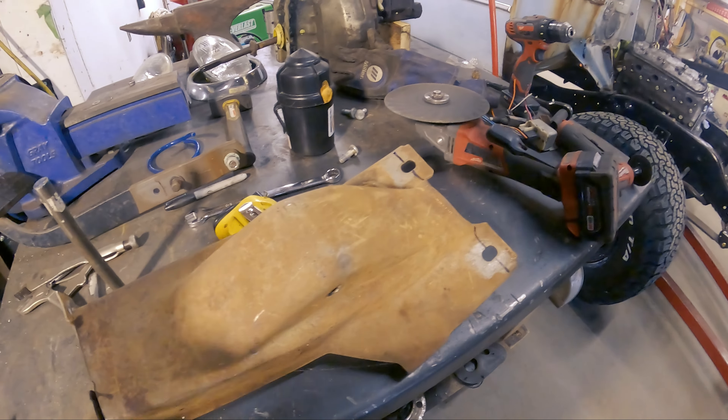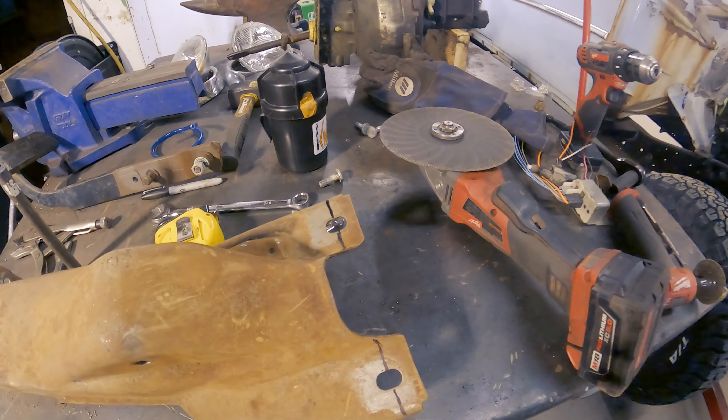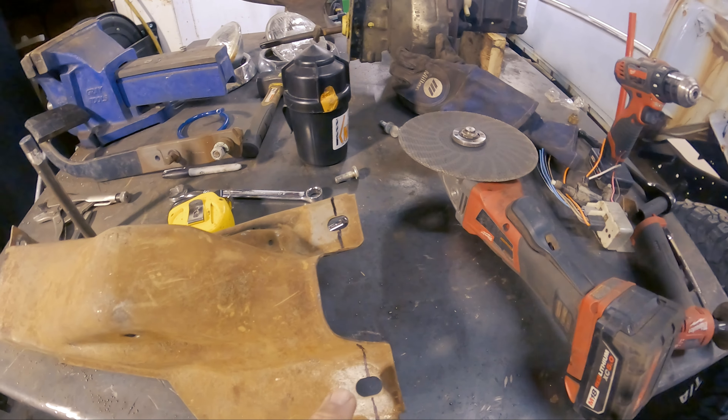Did some measuring — it's off by a little bit. I think I'd probably have to cut more than this off, but I just want to do it bit by bit to make sure I don't cut too much off, because then I'd have to mess around and try to weld things back on.